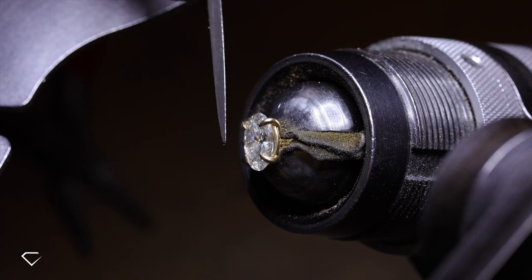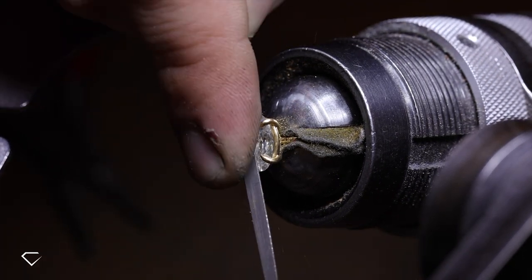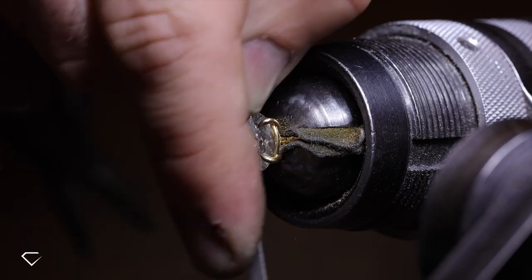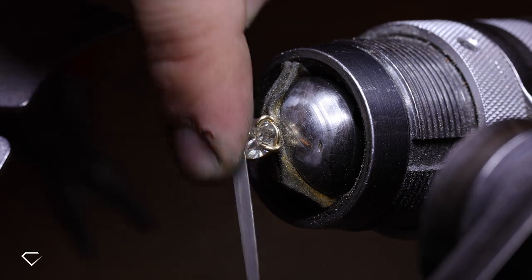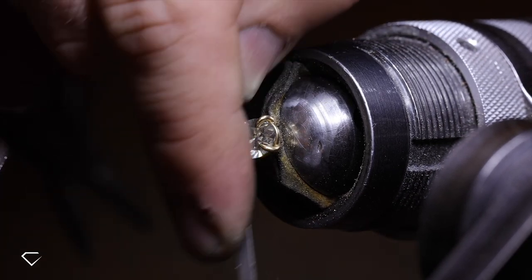Next, it's time to file the claws. This is essential for two main reasons: one being aesthetic — it removes the look of having too much metal and clunkiness over the stone — and secondly, for practicality. Filing the claws so that they sit flush on the stone will reduce the risk of snagging a claw.